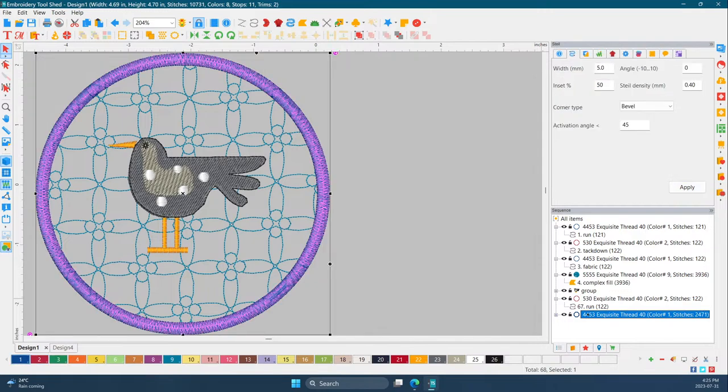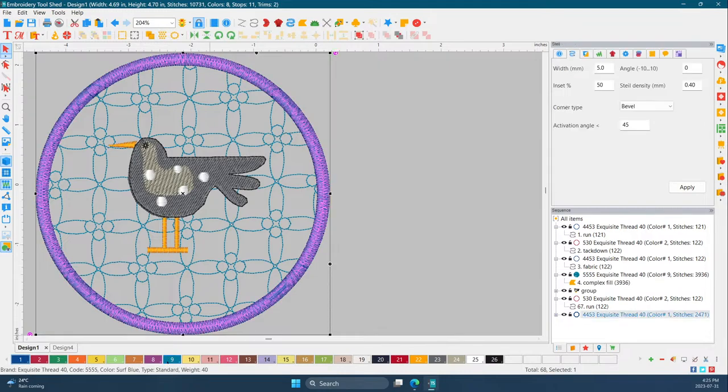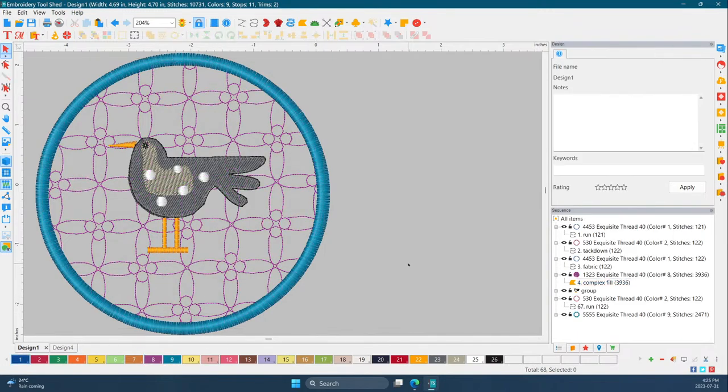Now that looks better — perfect. So we've got: placement, tack down for the batting, fabric placed on top and cut, then our motif stitches, then stitch out the bird, and then to cover up the back we put on the back fabric. Six copies and then our wonderful satin stitches with the zigzag.